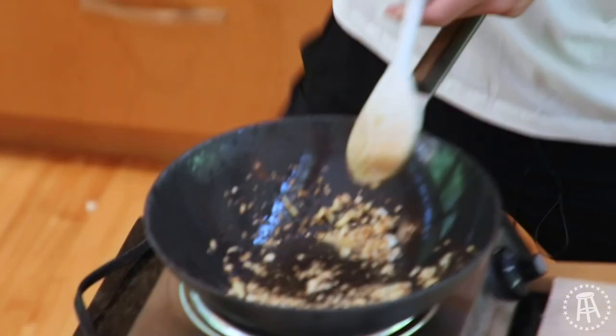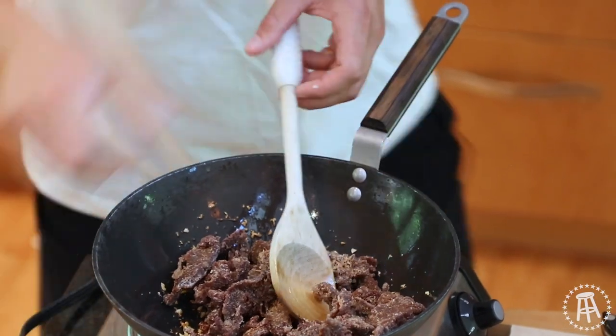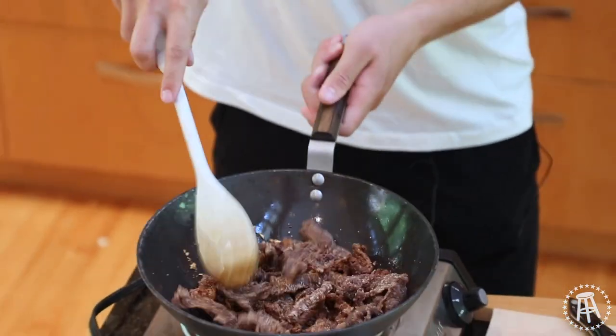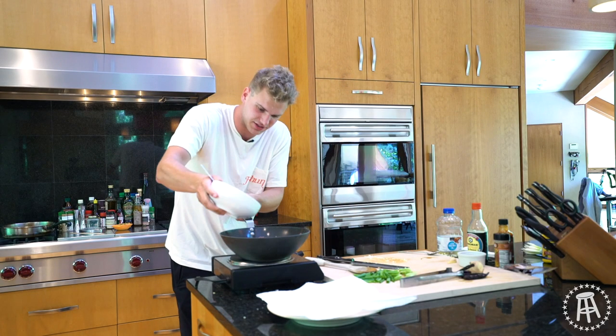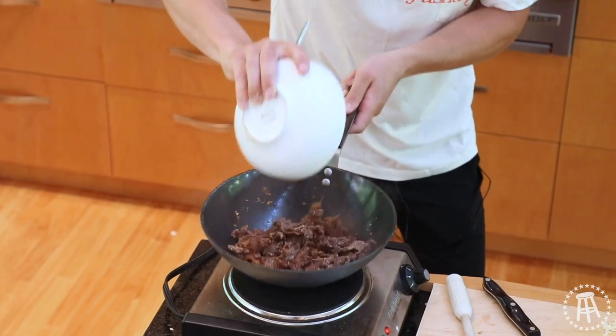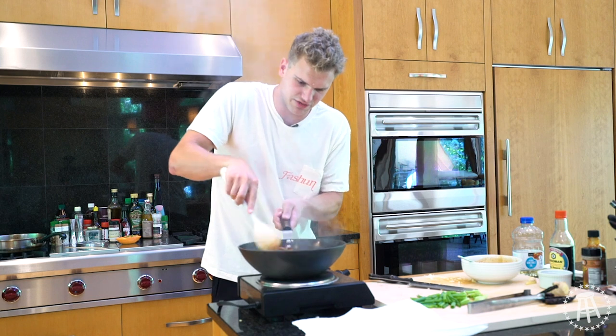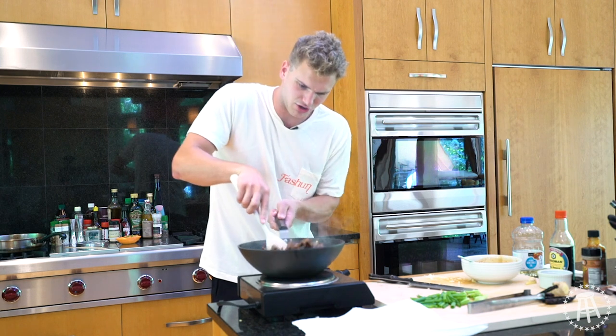Everything's brown now — perfect, don't want it to get black. Steak goes in. Give that a toss. The steak's already cooked, so all we've got to do is glaze it. Pour the sauce in — this will cool the pan down and it's all going to reduce into a sticky syrup. It smells amazing. Just give your wok a shake to get everything coated and covered.